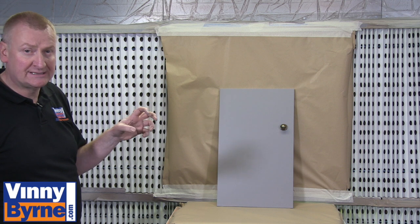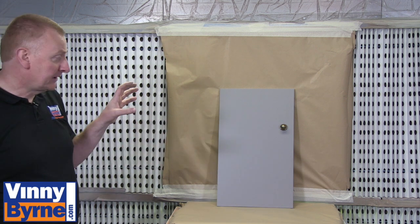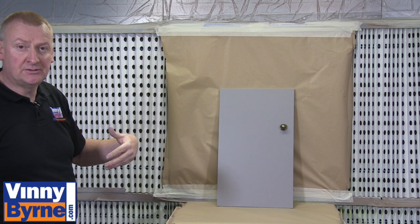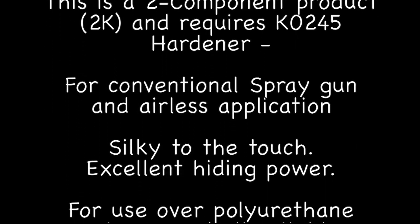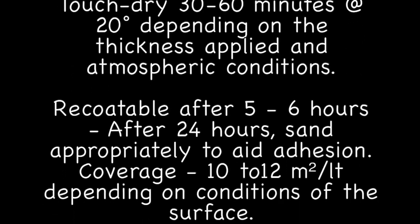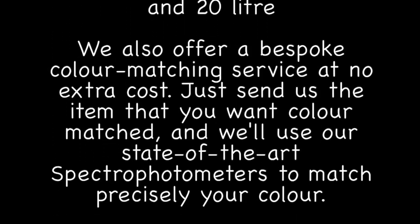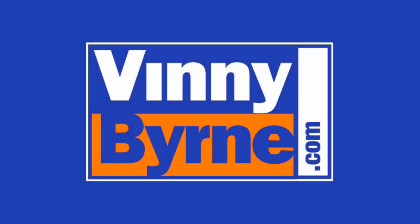Using a two-component system is going to last a lot longer and look a lot better. You're less likely to get paper marks, because one-component primers tend to sink over a week or so. A job may look fine in the workshop, but when it's out on site or in someone's house with light shining on it, you may start to see paper marks — usually down to using a one-component primer with a 2K paint over the top. If you have any further questions, please contact an advisor at vinniebyrne.com or email sales@vinniebyrne.com.